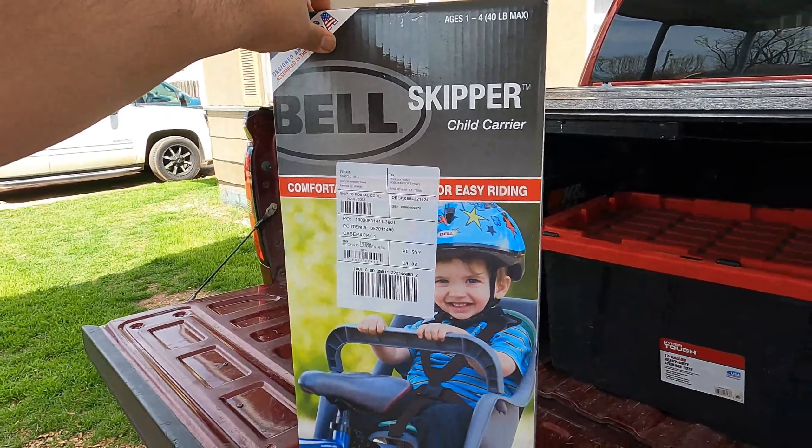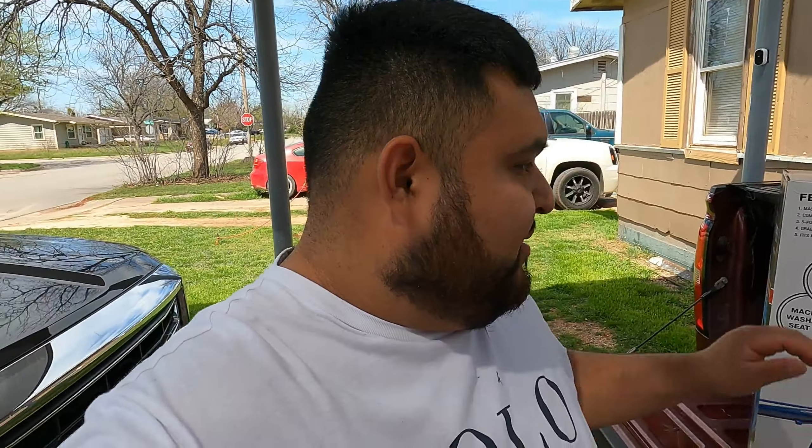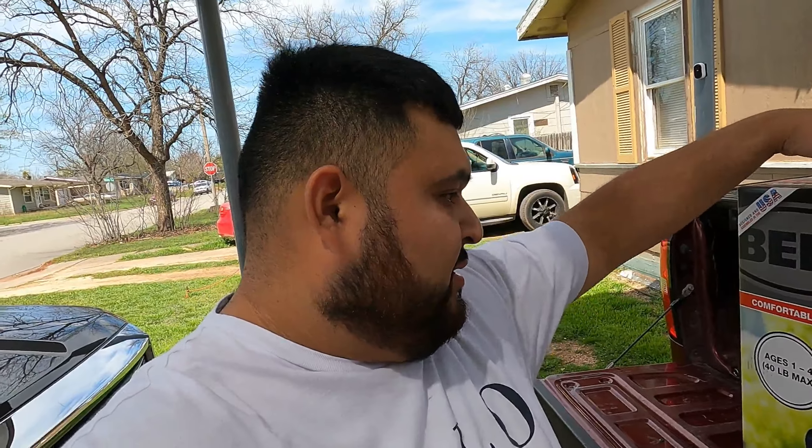Without further ado, let's go ahead and open it up and see if it fits onto our bicycle. After that we'll give a personal opinion on the product itself, then a little demonstration to see how it works. Hopefully fingers crossed it works, because we've been bike riding for the past week and it kind of sucks that we can't take our child with us.